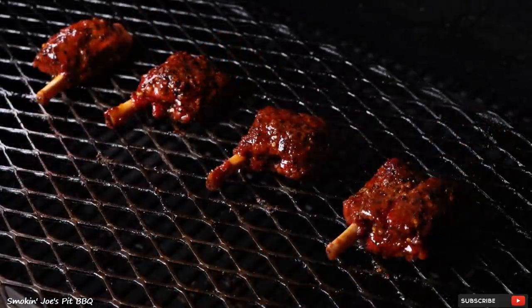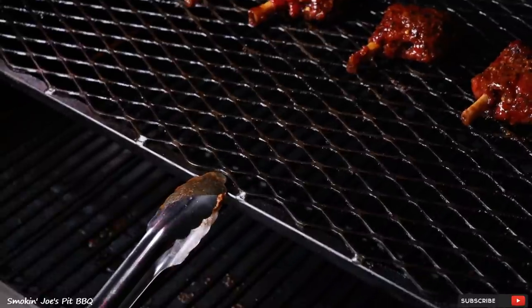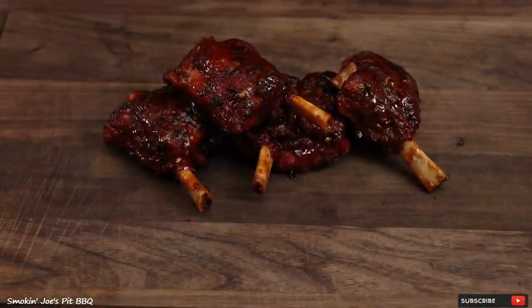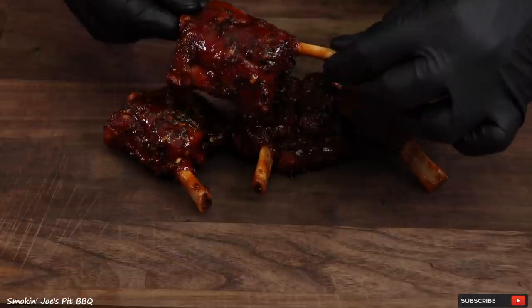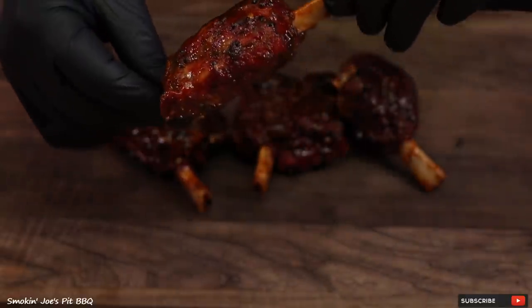I've got the pig wings all glazed up in that sauce. Just going to slide that shelf back in and give it about 10 minutes to set the sauce. The pig wings are ready and the total cook time was right at two and a half hours. I'm going to tell you these smell and look absolutely delicious. Look at this beautiful pig wing — let's give it a shot.